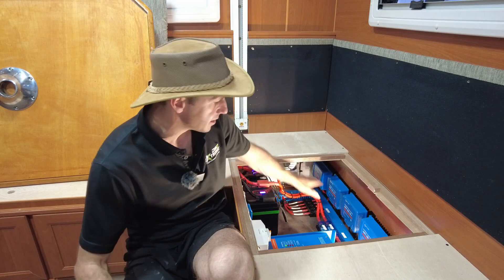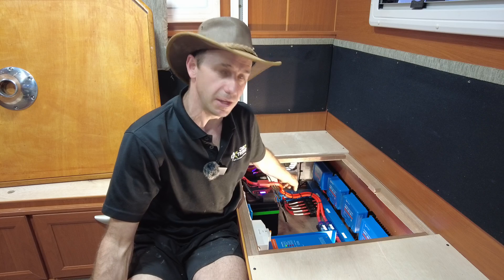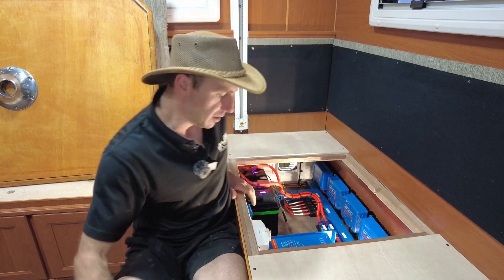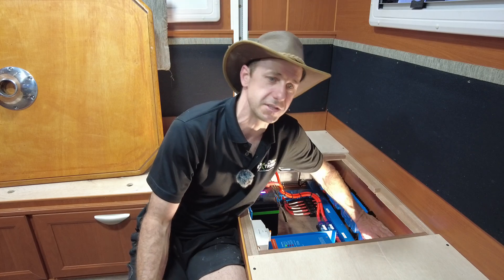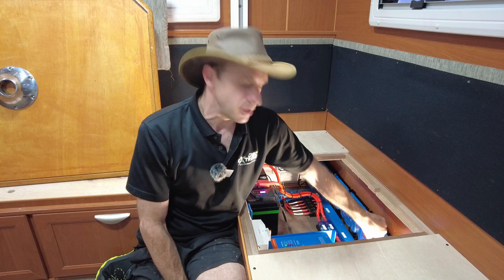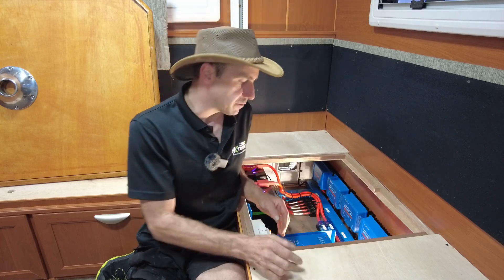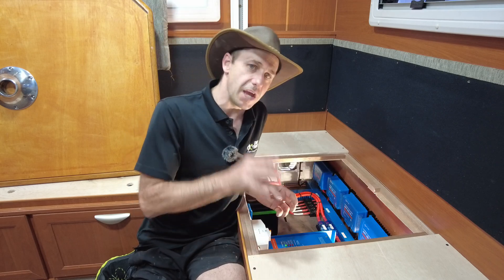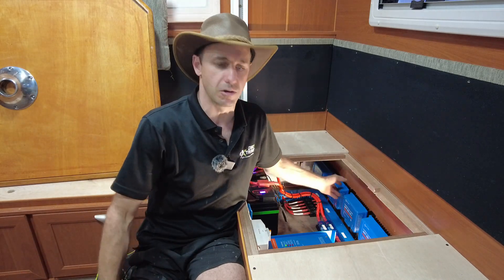The solar controllers are mid-mounted. Since I can't vent rearwards, there's a side-mounted vent down here venting to outside. That's drawing air out — sucking air through all of those controllers and keeping them quite cool. The 5100 is probably running warmest because it has the most power going through it. These start to derate above about 40 degrees. So the idea is if you can keep them as cool as practically possible, you'll actually get more power out of them. That's why it's great to split solar over three charge controllers — you gain efficiency.